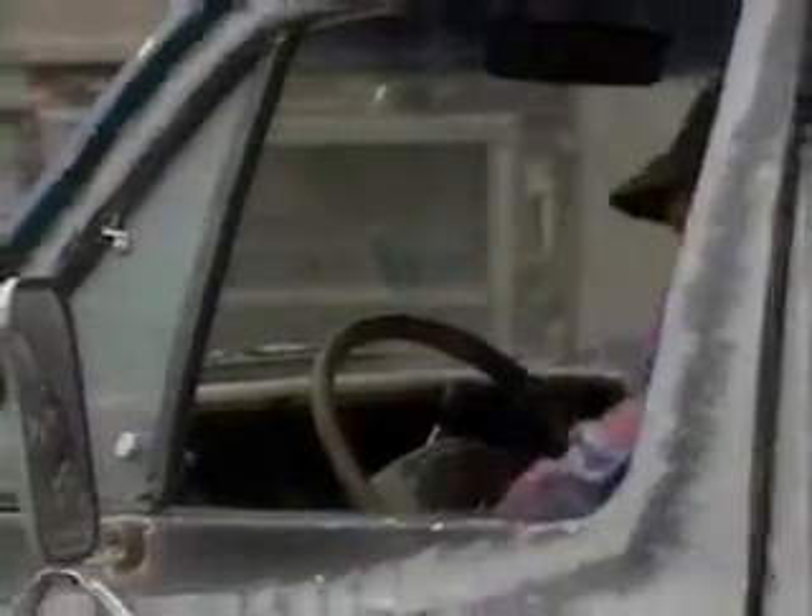You ever notice how winding your window down by hand makes you look lower middle class? Here's a cheap way to fix that. First of all, what you want to do is get the window winder right off there. Throw that away.